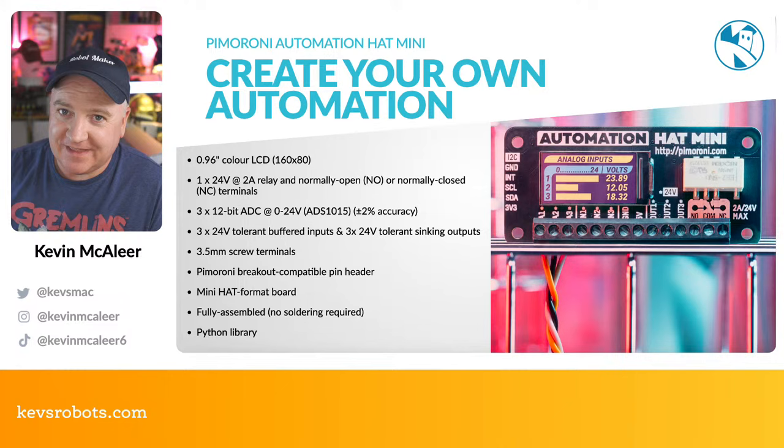To set up ROMs you can use Samba — that's the easiest way for file transfer. I've created a how-to guide at kevsrobots.com/blog/setting-up-samba-for-retropie. Samba is great for setting up file transfers, and it also leads naturally into the next project.